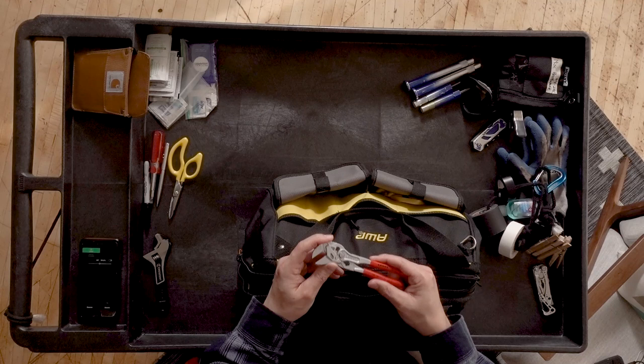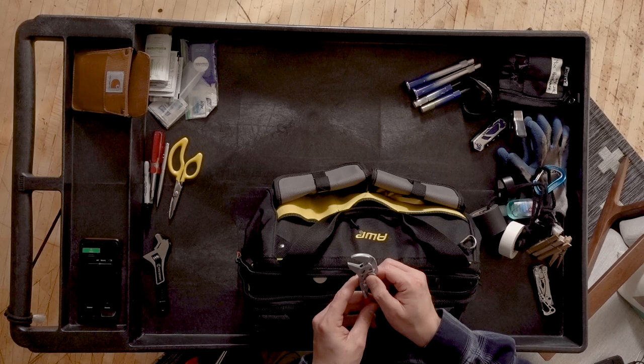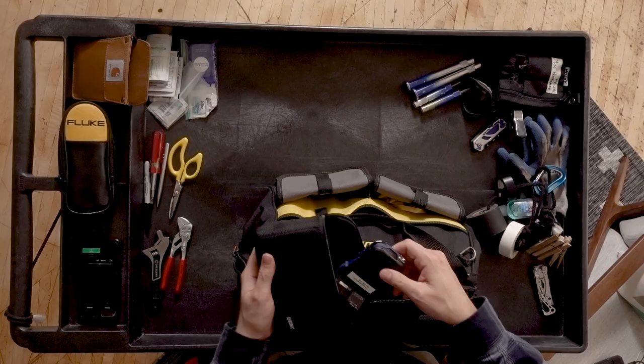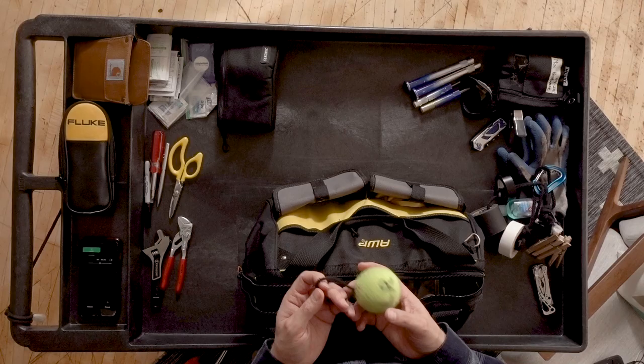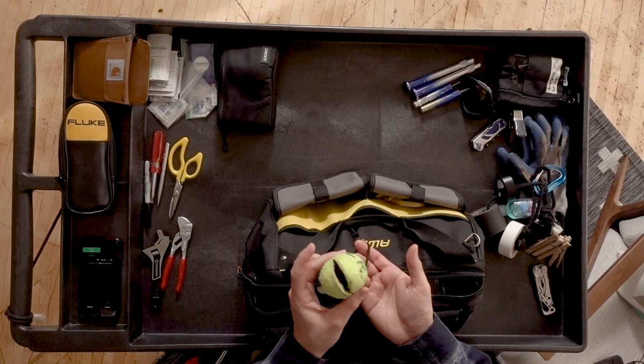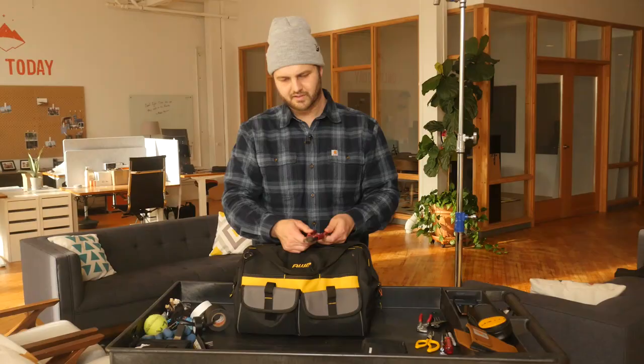I've got a couple of meters. A multimeter — Fluke 323. My other meter is a light meter. If I'm gripping or working as a swing, this is a little hack I picked up — you poke a hole in it, throw a sash through, and you can hang it on your carabiner. Also, Klein 8-inch diagonal cutters.